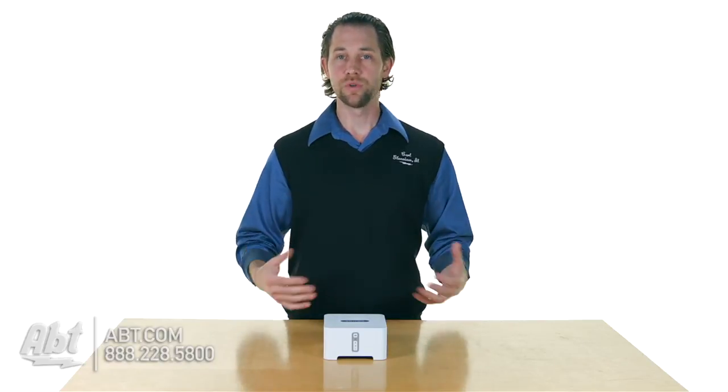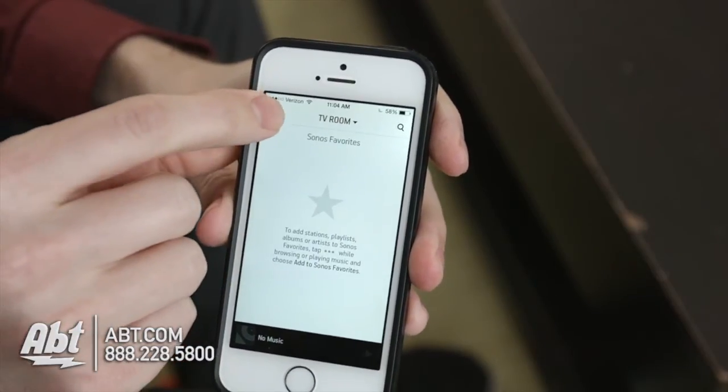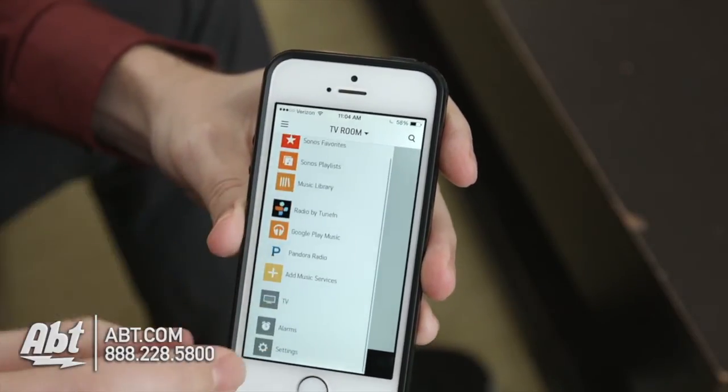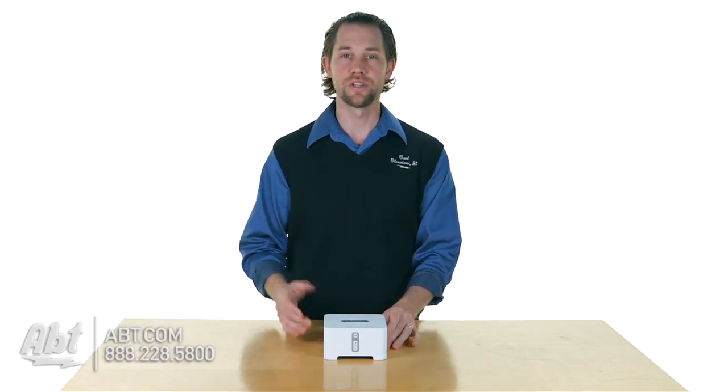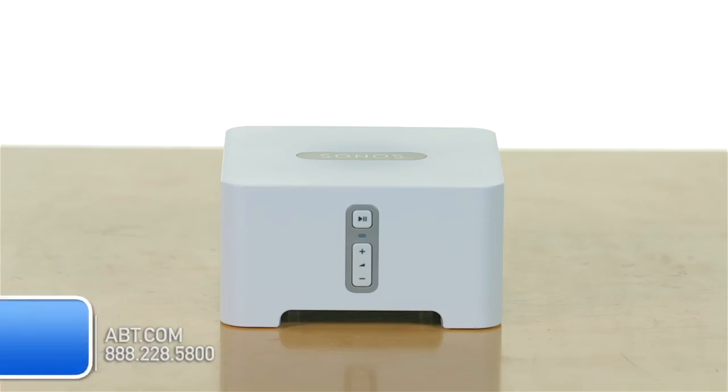It gives you a really easy way to manage all your music and to listen to your music, and control volume and everything — you can do it right through the Sonos application. It's just a super simple device and it does a really great job in making everything easy to use. So that's the Sonos Connect.